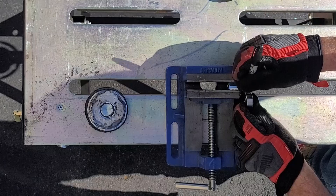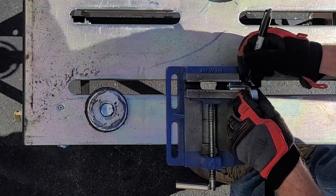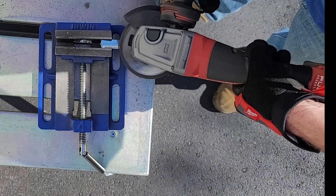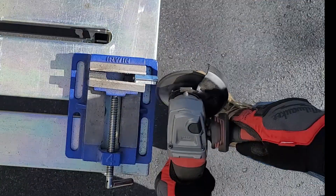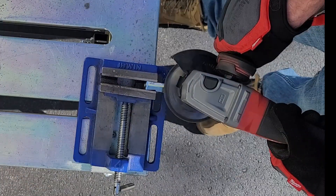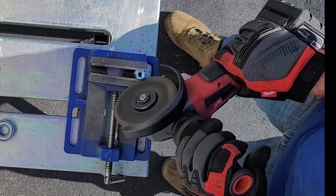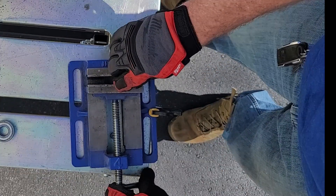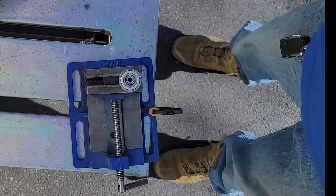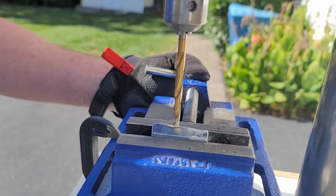Now for the coupling nut, I measured the bearing against it and I'm going to round off that section so it fits inside the bearing. Next thing to do is drill a hole straight through the coupling nut the size of the rod from the storm door brace kit.